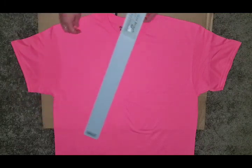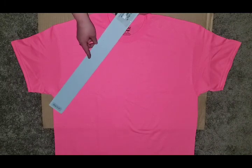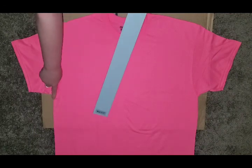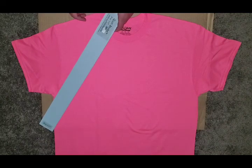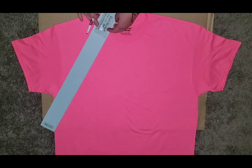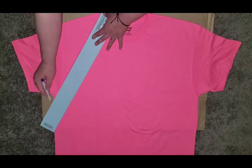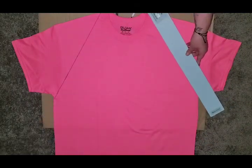First we are going to be removing the sleeves. You're going to want to start right here at the armpit — put your ruler right there just so that you can make a straight line. You can of course do this by eyeball too if you don't want to use a ruler. We're going to go from the armpit right up to the start of this collar at the point. I'm going to use a fabric marker just so that my line is straight, but the marker will be on the part of the cloth that we cut out so it won't actually be on the shirt. Do the same thing on the other side.